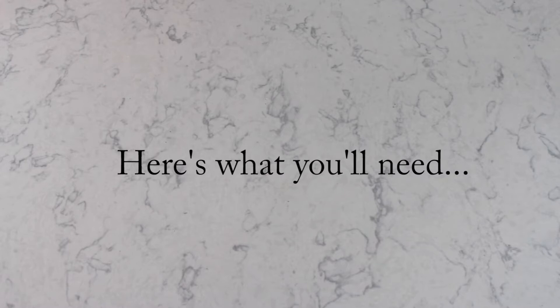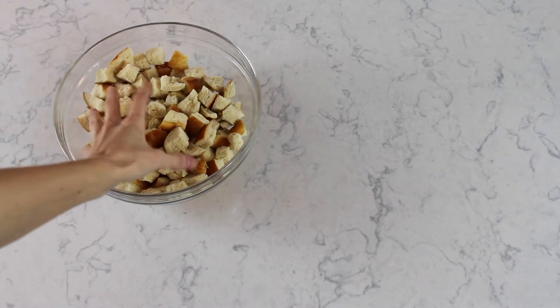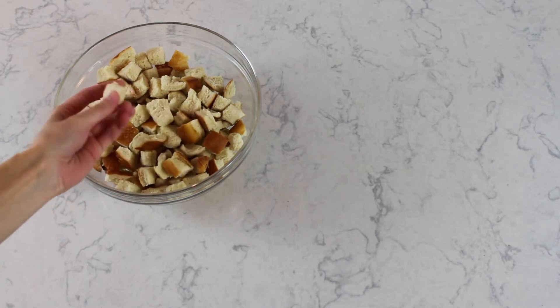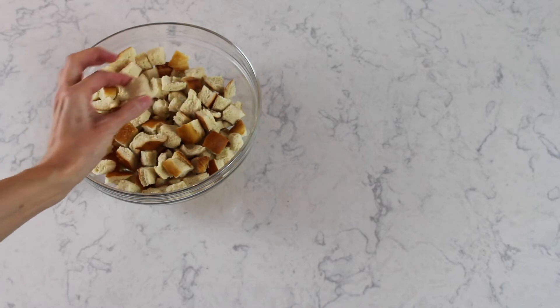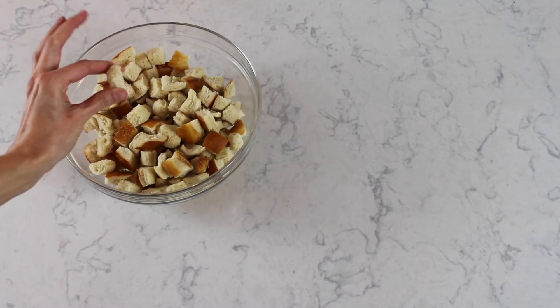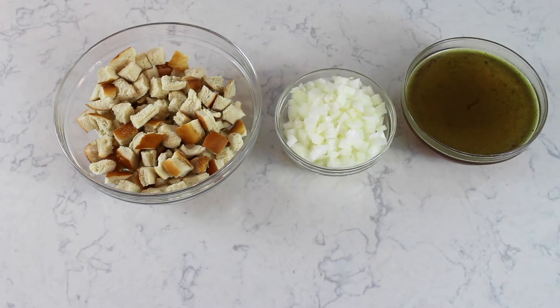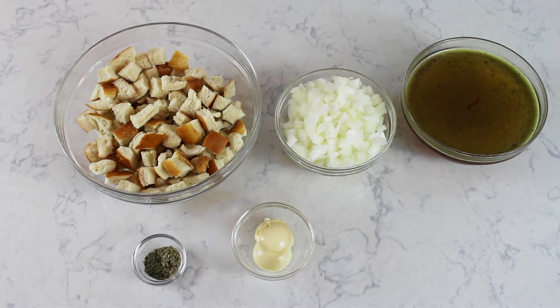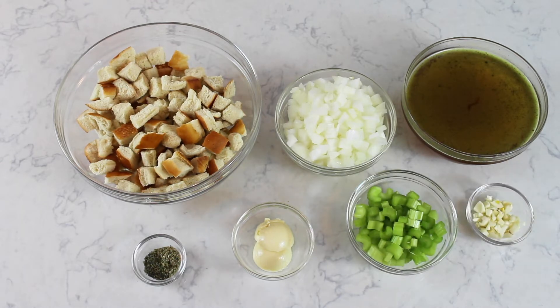To get started, you will need about eight cups of dried bread. I used a French bread loaf, and as you can see, they're very hard because I let them dry out for about a day or two. One onion diced up — you can use a white or yellow onion. Two to three cups of vegetable broth; I made mine from vegetable bouillon, so you have no need to add extra salt. One teaspoon of sage and one teaspoon of thyme. Two tablespoons vegan butter. Three stalks of celery, cut up. Four cloves of garlic, chopped up.